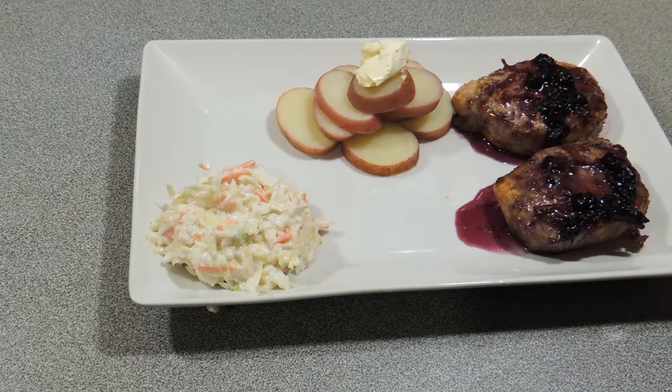Welcome back to KP's Kingdom, cooking with KP. Today I'm going to show you how I make these beautiful little pork leg steaks in a blueberry sauce. Yes, you heard me right. Anyway, let's get on with it.